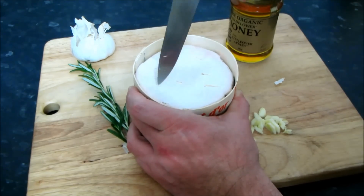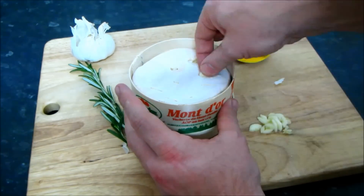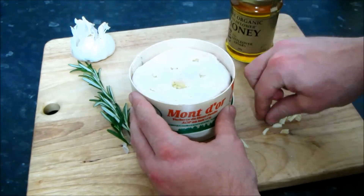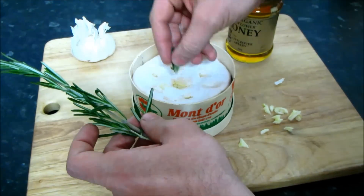Once the garlic's chopped, it's simply a matter of piercing roughly equally-spaced holes in the top of the cheese so you can insert the garlic and rosemary sprigs into them. I'm going to insert quite large sprigs of rosemary, so they can easily be removed once the cheese is baked.